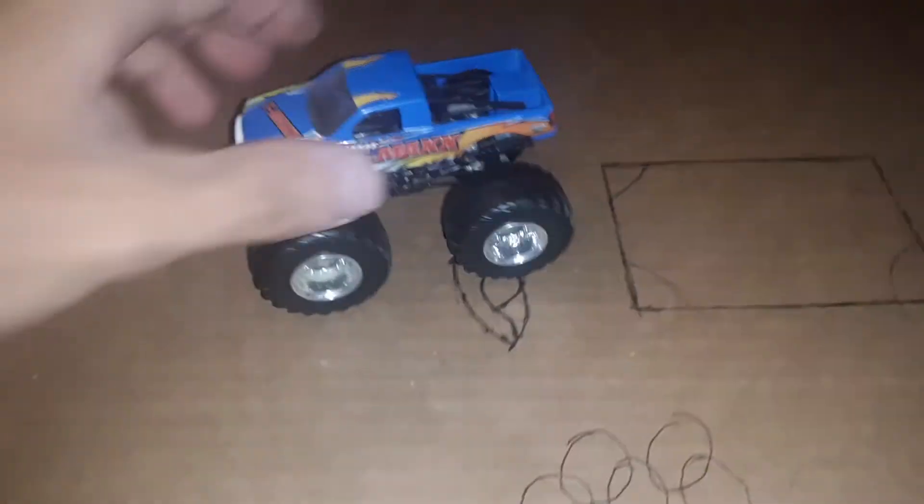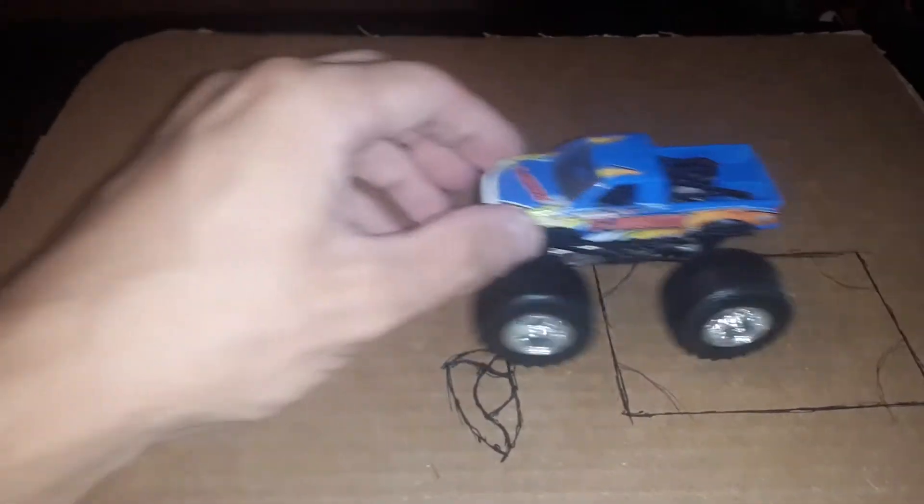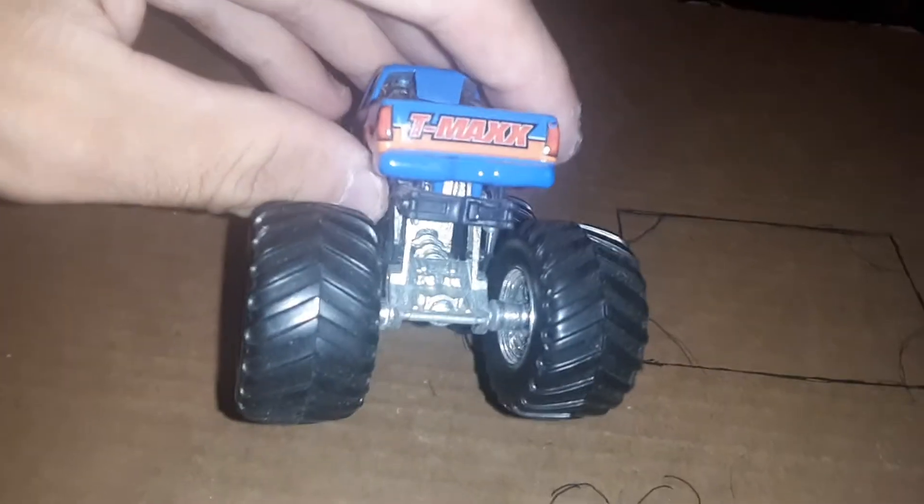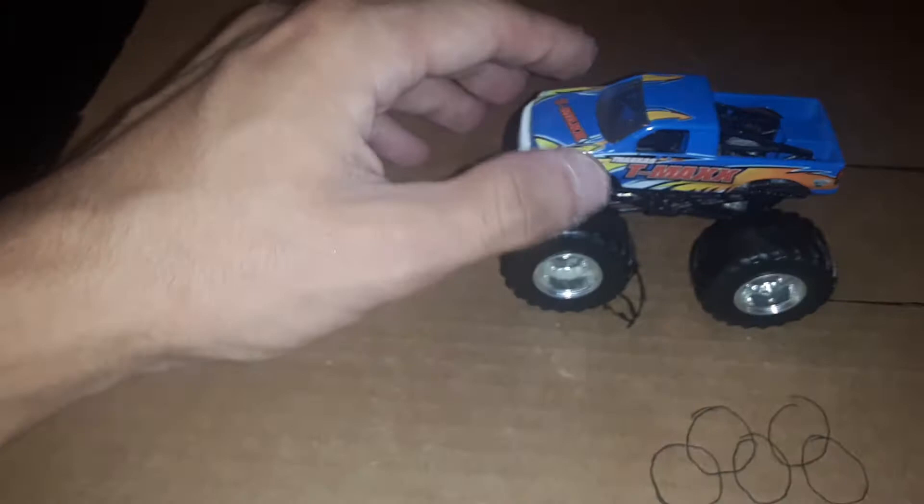It rolls really nice, and I found this once again at Goodwill. You can tell it's been pretty beat up a little bit, but it was a nice truck — metal base and all that jazz.